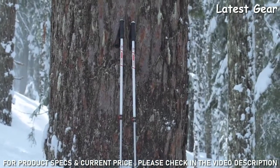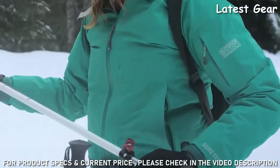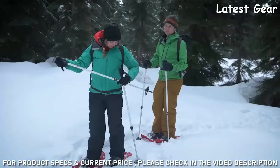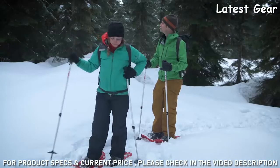MSR's Dynaloc Trail poles are made of high-strength aluminum for maximum durability. A full range of adjustability comes with easy and secure locking to back you up with every step.